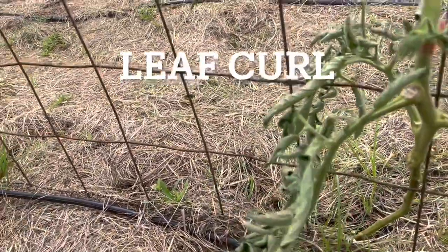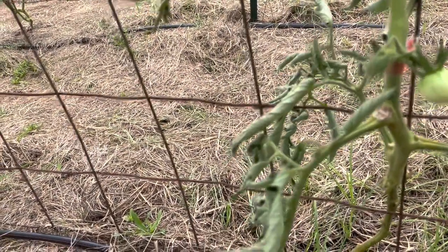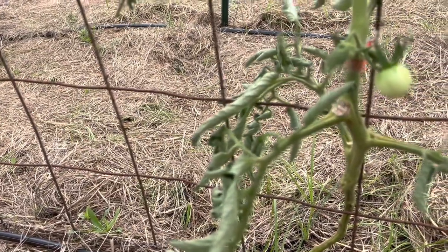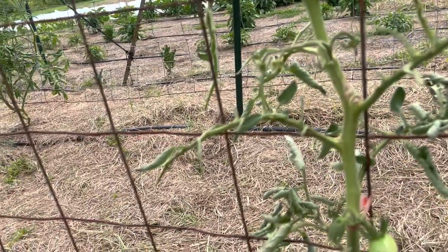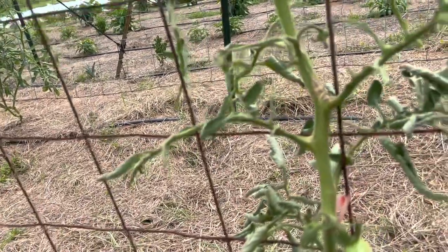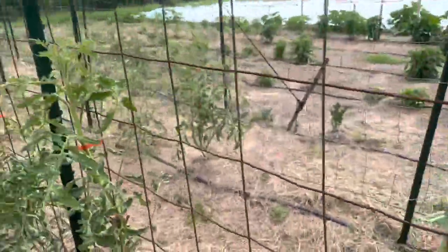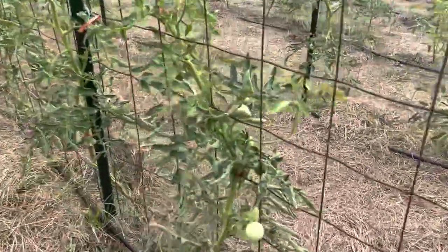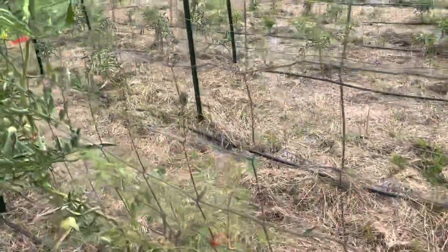A lot of people are seeing this — and it is okay. What is happening is your plants' leaves are curling to slow down the loss of water in this truly hot and humid weather. It is not going to affect how your plants flower or produce. The heat can affect flowering and production, but the leaf curl itself should not be a problem unless it is being caused by something else altogether.